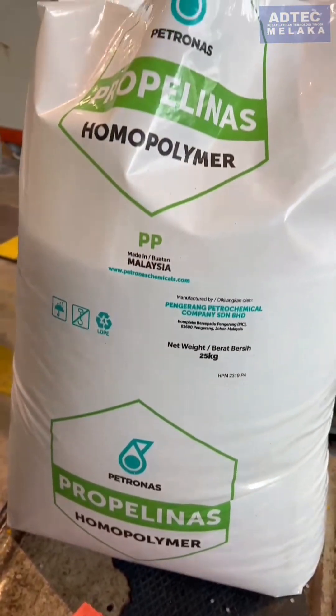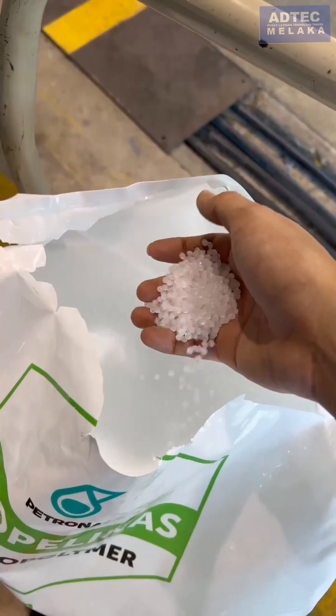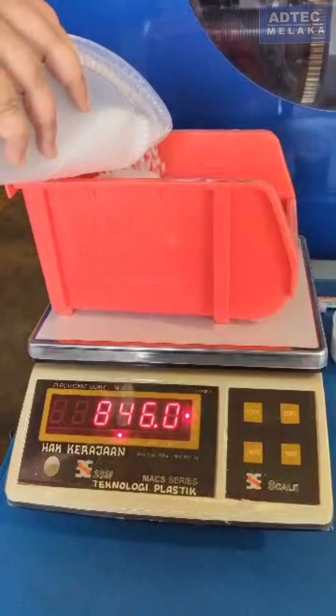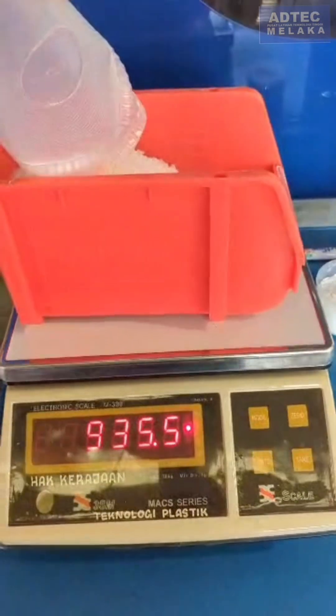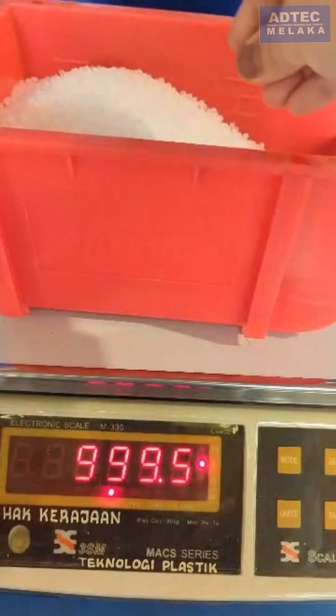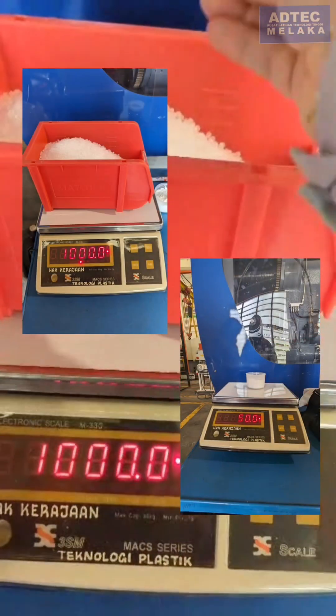We started by weighing the polypropylene, then experimented with different compositions of polypropylene and cassava starch, finding that the ideal ratio is 80% PP and 20% cassava starch. This ratio enhances the tensile strength and Young's modulus of the material.